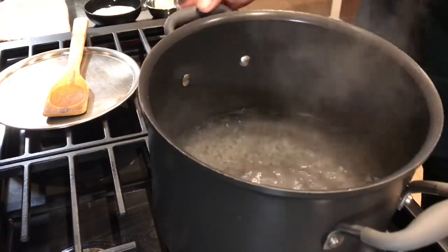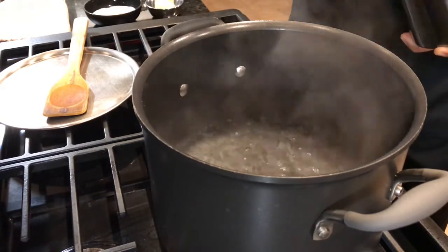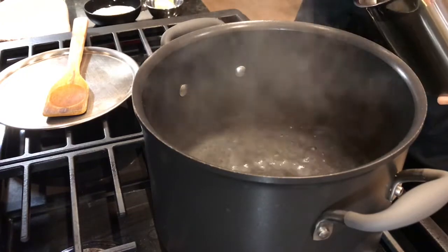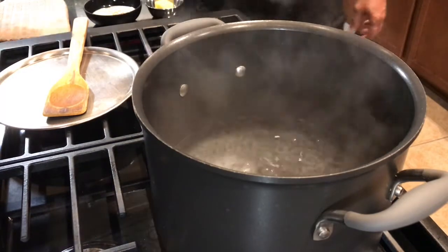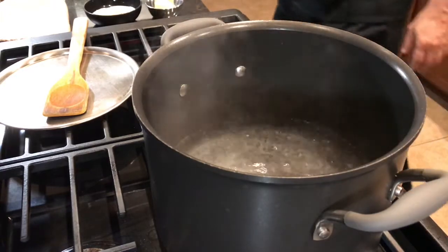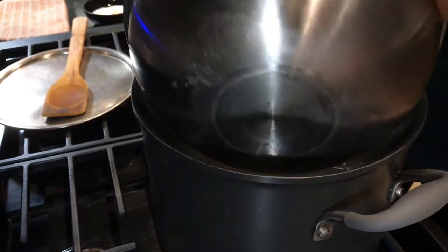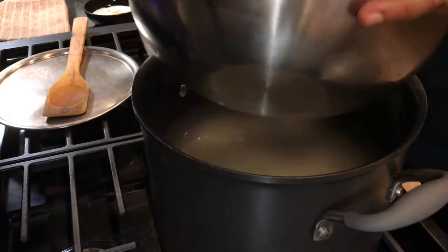Our water is boiling here. It's going to be simple par-boiled basmati rice, which is boiled and then steamed really well with saffron. To this we're going to add two teaspoons of salt. The rice has been washed really well — all the starch is gone. Now I'm going to put the rice in and let it come to a boil.